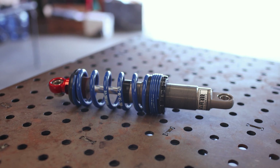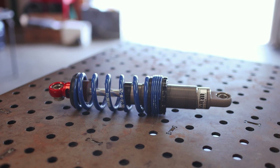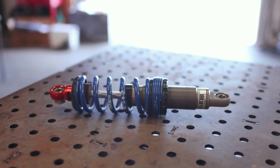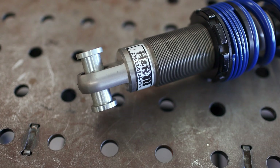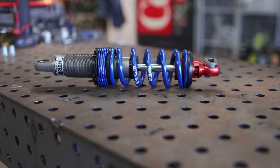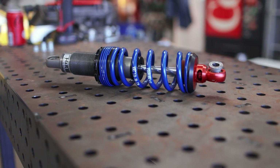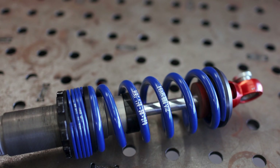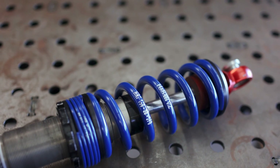With the coilover on the workbench, I can give you guys a better look at what we're actually working with. This isn't exactly what we'll be using, but it's so close it may as well be. It's a custom H&R motorsport coilover that features an aluminum body and was built exactly to the specs I requested for the Model A, including its overall length, spring rate, valving, and so on. So what we need to do is spec all of those same things for the Ferrari.